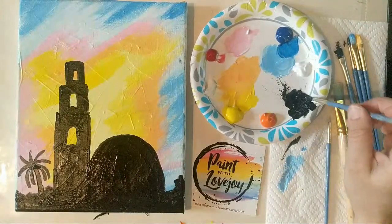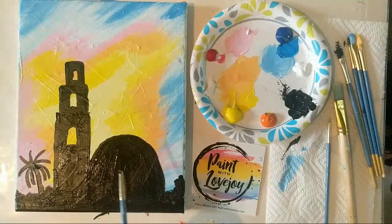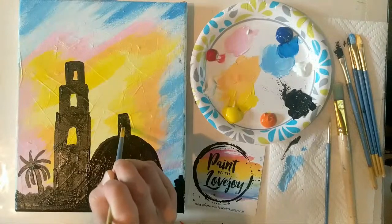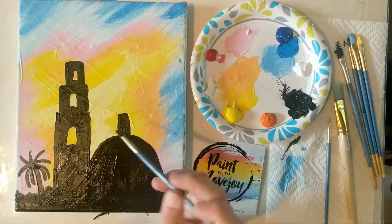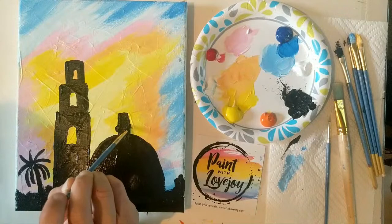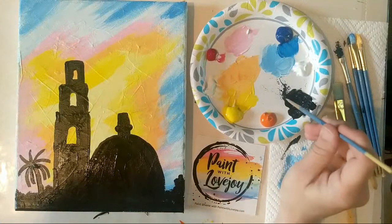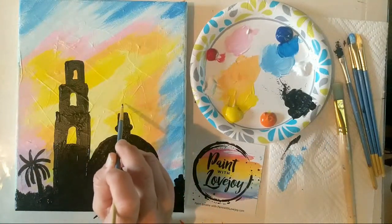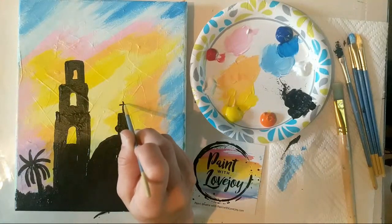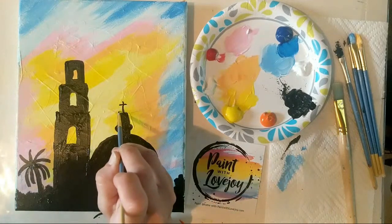Now we're going to add some top details on our building. Starting with the dome, we're going to put a long skinny rectangle on there, then tighten part of the rectangle. Start with the side walls, give it a top, and fill that in. There's a little bit of a bulge happening, so I'm using the edge of the brush — it's a silhouette, so we just need the perimeter details, not the interior. I'm grabbing an even smaller brush to do the little cross on top. If you find too much frustration with the brush, you could use a Sharpie marker. We're putting a little cross on top and a few little lines on the roof.